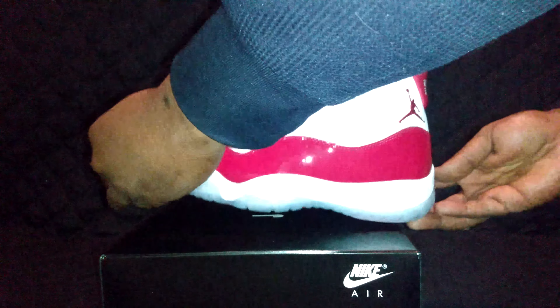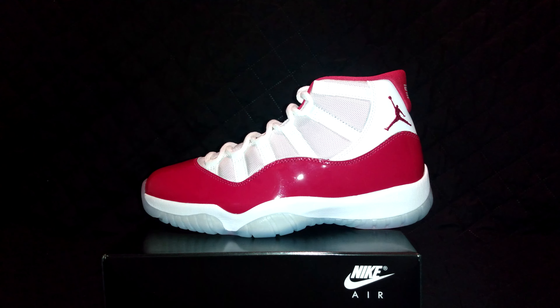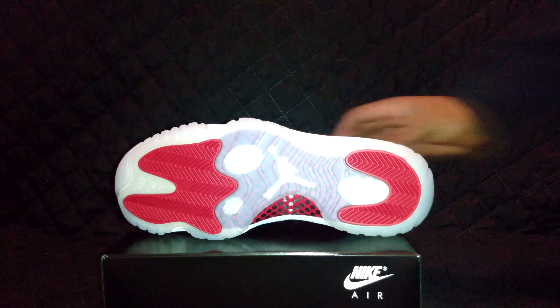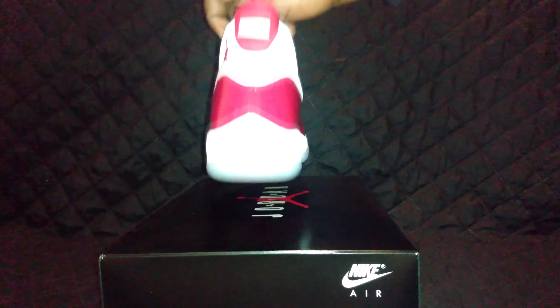It's got a little top action before I go back to the bottom. All like a canvas material — you know, the patent leather. Not too much to go into on the Jordan 11s. Either love them or you hate them.